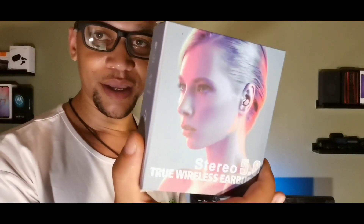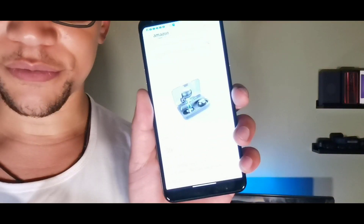Hey, what's up crew, it's your boy Serana, welcome back to the channel. If you're new, make sure you subscribe and join the crew. Today we have the new air buds which were just released to me, and according to Amazon these are $39.99. These are the Stereo 5.0 True Wireless Earbuds — make sure you stay locked in with me.